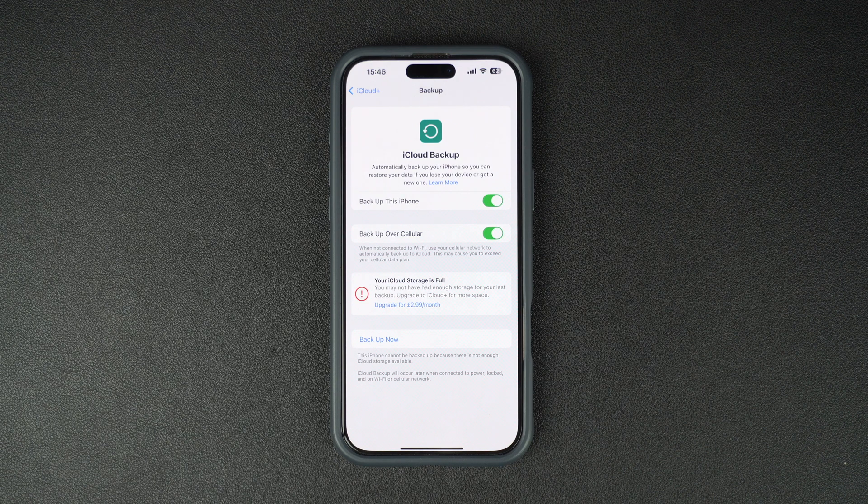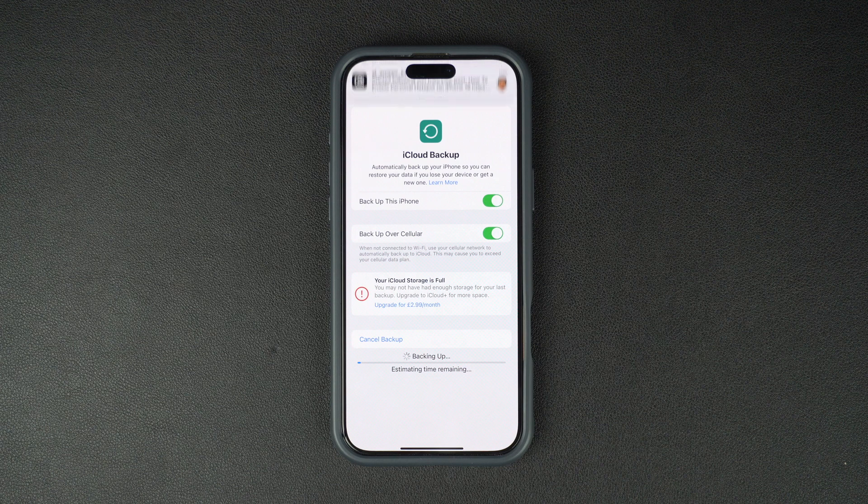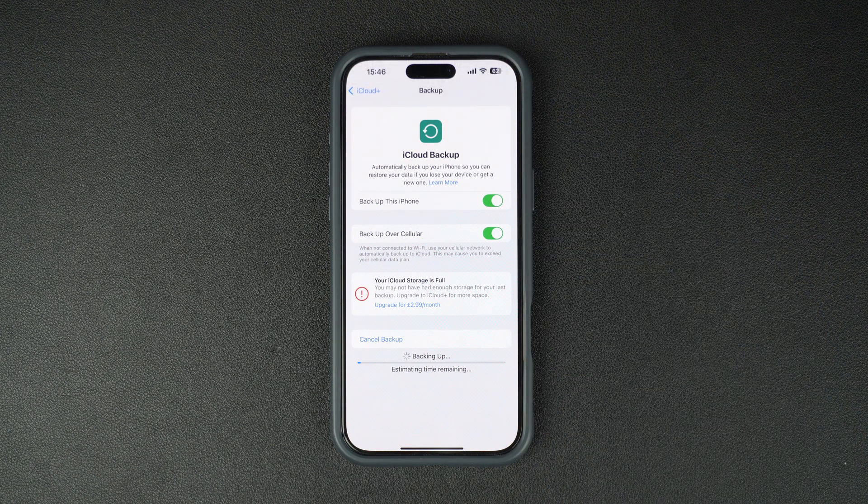You can also start a backup manually if you want to make sure your data is up to date. Just tap on Backup Now. This might take a few minutes or a few hours depending on how much data you have and your internet speed, so be patient while your iPhone does its thing.